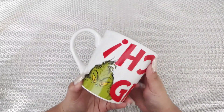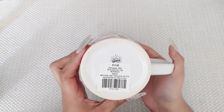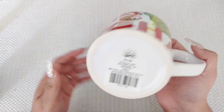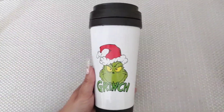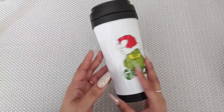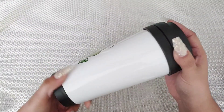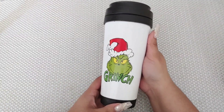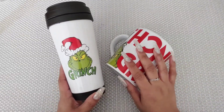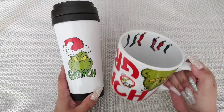Hey guys, so I have this Grinch mug that I got at Hobby Lobby. It was $13.99, not including the 60% off holiday merch deal they had going on at that time. And then I got this little Grinch tumbler that came in a gift set. Today I'm going to show you how to turn these plain cups into beautiful gifts just in time for Christmas that are going to look like you spent days working on them. So if you are a last minute gifter like me,